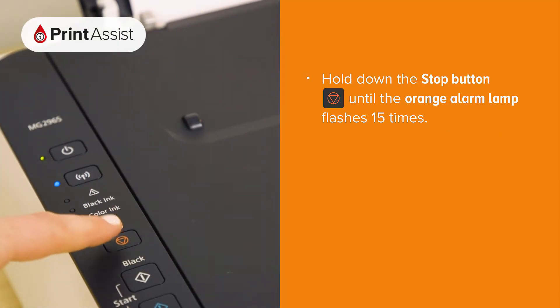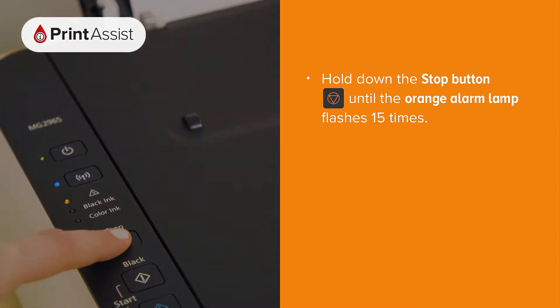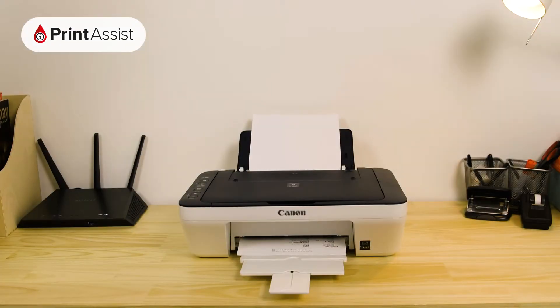Press and hold down the stop button until the alarm lamp flashes 15 times, then release the stop button. Your printer will then print out the network configuration page.